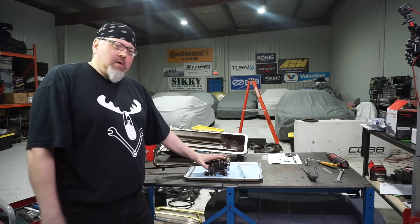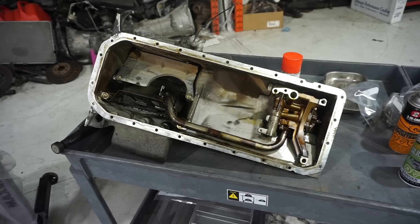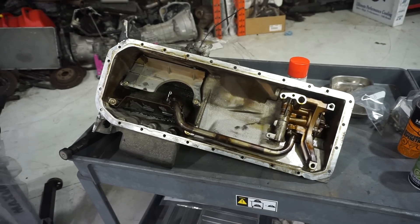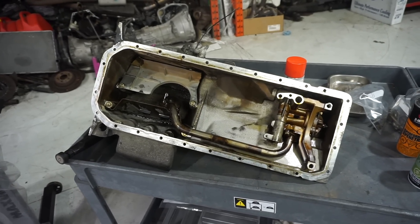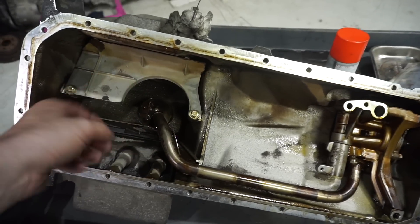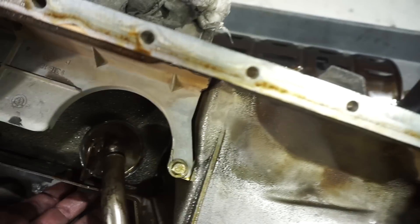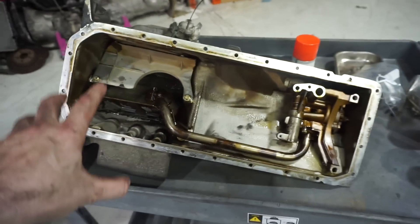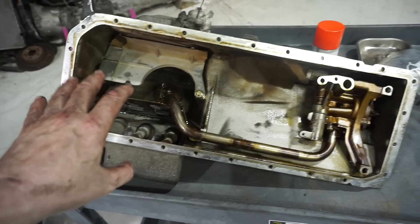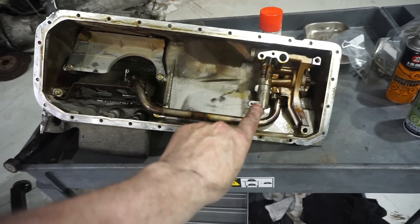One is upgrading to the EVO, the 3.2 liter Euro spec oil pump and pan assembly. The Euro S50 is a pretty good setup in terms of the oil pump, pan, and pickup. It's got some baffling, some inner baffling with trap doors — two trap doors here — which restrict flow out of the main sump.